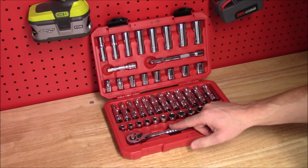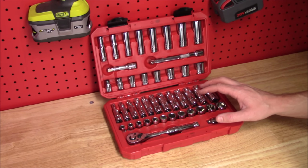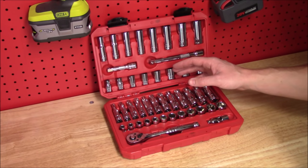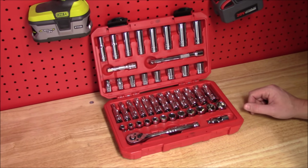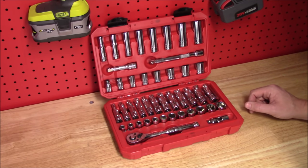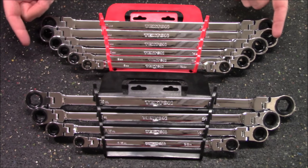Number four would be this 3/8 inch drive socket set that includes a blow mold carrying case, a 72 tooth ratchet, two extensions, and a universal joint. What makes this unique is that they do not skip any sizes, covering metric as well as standard. It includes deep sockets and shallow sockets, with standard ranging from five-sixteenths of an inch up to three-quarters of an inch, and metric from eight millimeters to 19 millimeters. For most repairs, no matter what size you need, it would be included in this set — this is something I keep in the vehicle at all times.